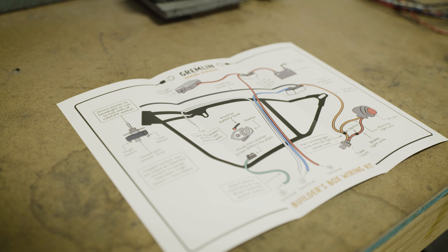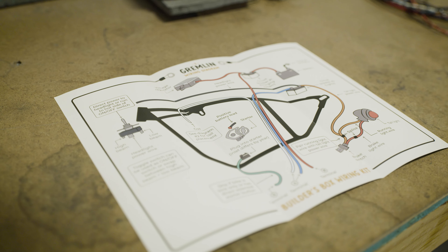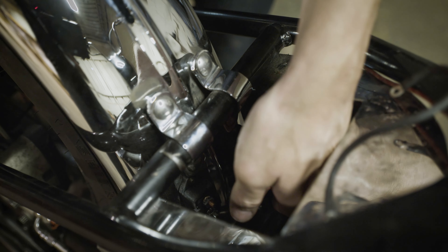It'll be wired very simple with only ignition system, charging system, headlight with an on-off switch, and a tail light with a brake switch. To save time, I've already mounted the key switch off the kicker cover with one of the mounts provided, and the circuit breakers and Hawthorne breaker mounts to the rear fender where they'll be close to the battery.